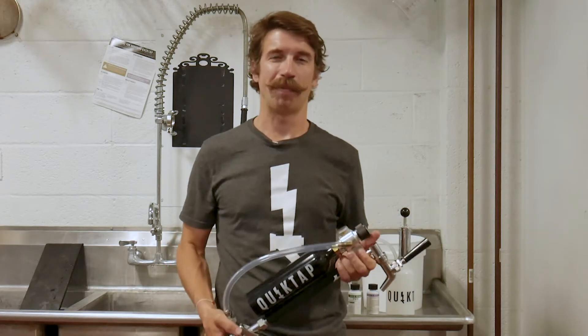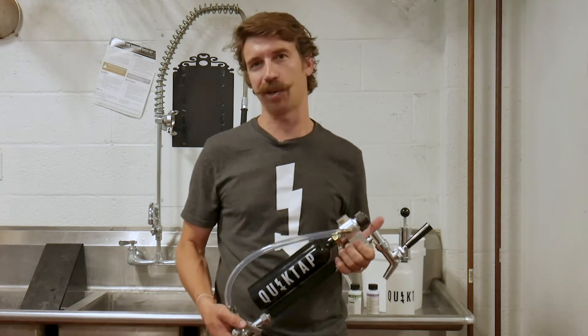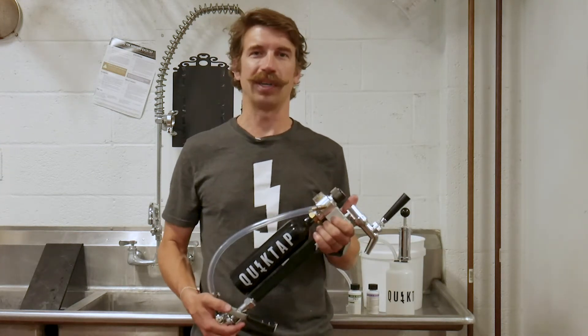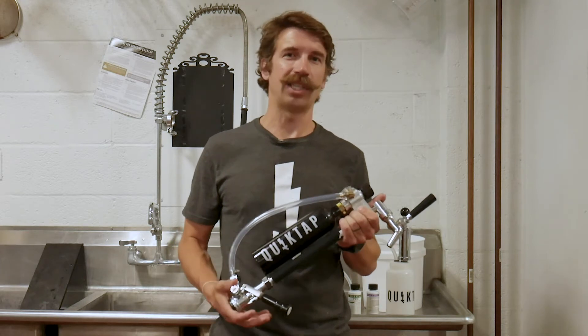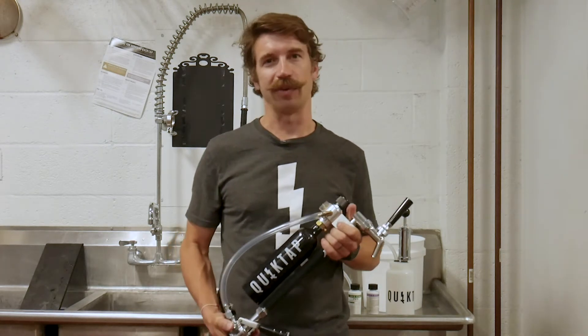Hi, I'm Dan from QuickTap and today I'm going to show you how to properly clean and maintain your QuickTap. It's extremely important to the overall performance and longevity of your unit to clean properly as well as quickly after every use.